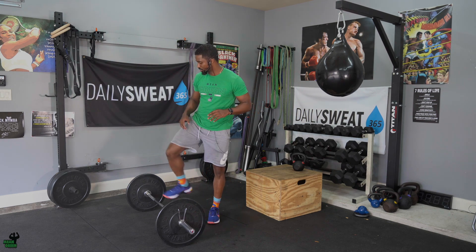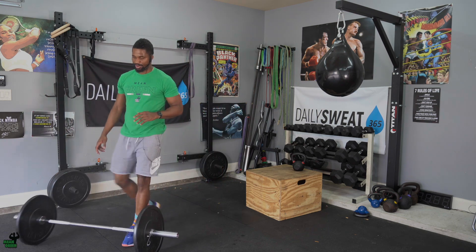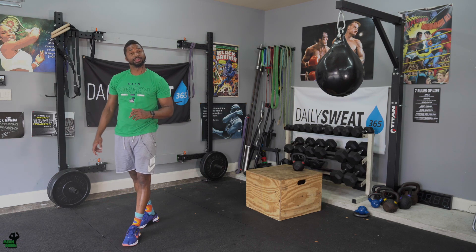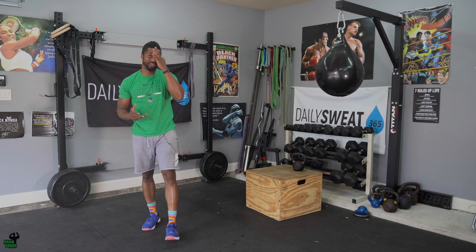It's going to be our strength workout portion, and then we're going to go into our conditioning. With our conditioning, you're going to have a partner A and a partner B. Both of you would need a set of kettlebells, and you can share one plyo box if you're around the same height or same athleticism.